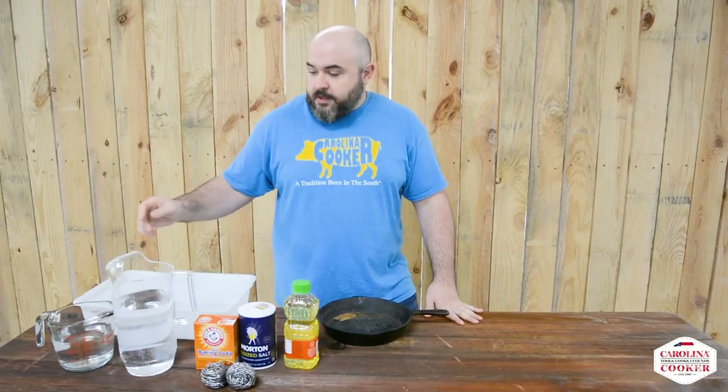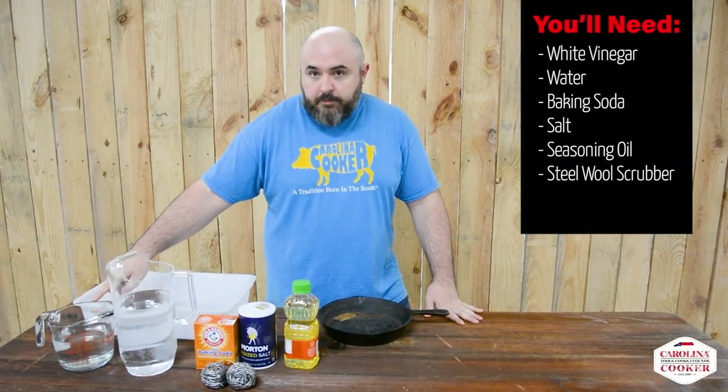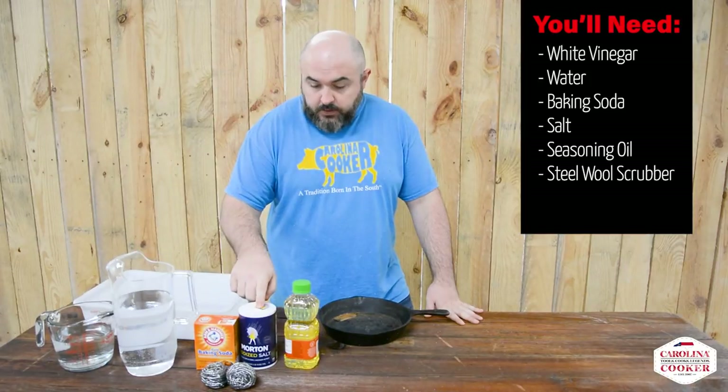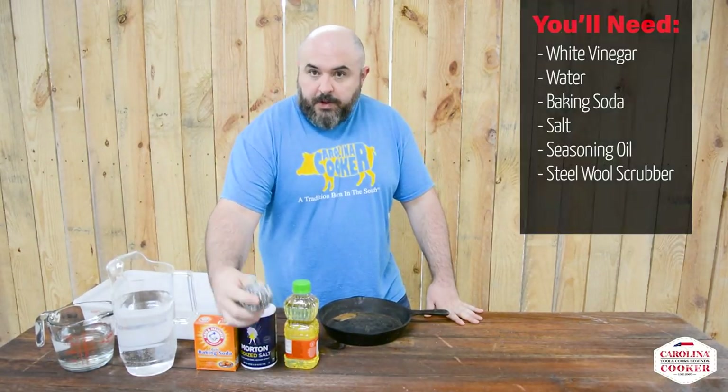So all the ingredients we'll be using today are right here. We've got white vinegar, water, baking soda, salt, seasoning oil, and some scrubbing pads.